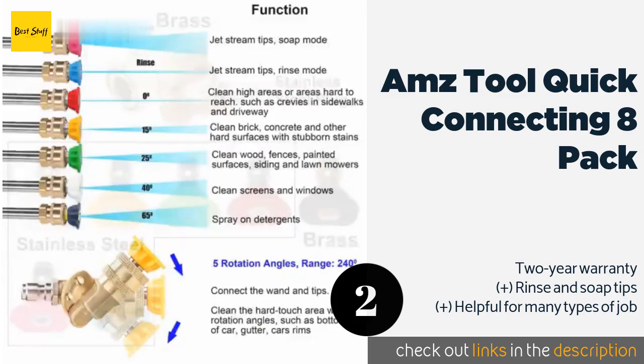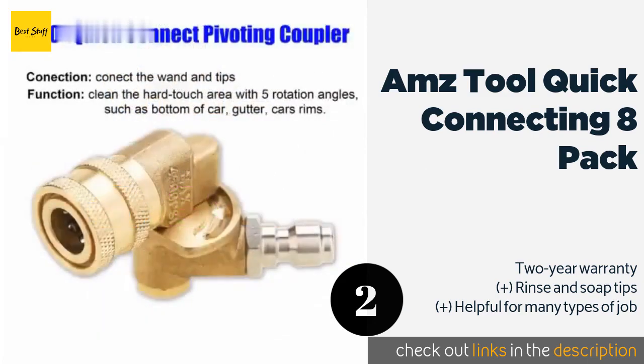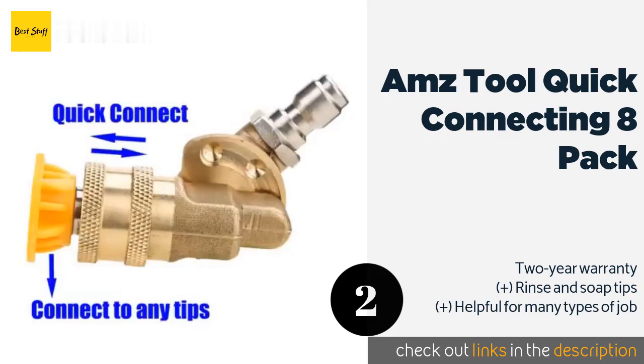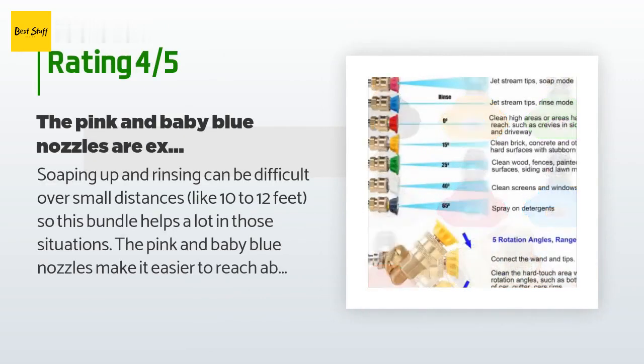The next product on our list is the AMZ Tool Quick Connecting 8 Pack. It justifies its name by including a pivoting coupler for fast changes along with seven nozzles. It's compatible with a wide range of brands and designed for use with wands rated up to 4,500 PSI. This product is available on Amazon for $17, rated 4.6 stars from 272 customer reviews.